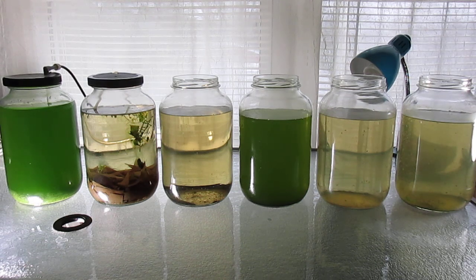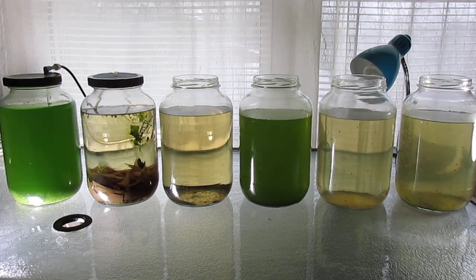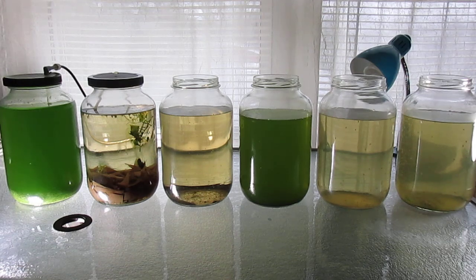And to the right of that are the four-gallon cultures of Daphnia Magna. You can see the one on the far left is quite clear, the one in the center is very green because I recently added green water to that, and the Daphnia in the two jars on the right did have an infusion of green water, but they've largely consumed it so the water is beginning to clear.